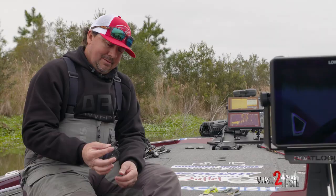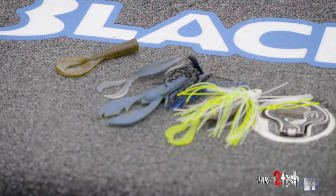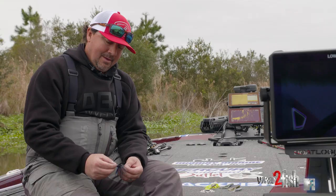Hey guys, Joseph Webster here. I was just going to take a minute and give you a little rundown on swim jigging — show you kind of what I do and how I do it. It's not real complicated; I keep it kind of simple.